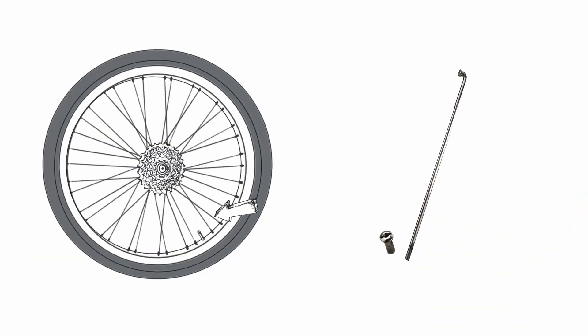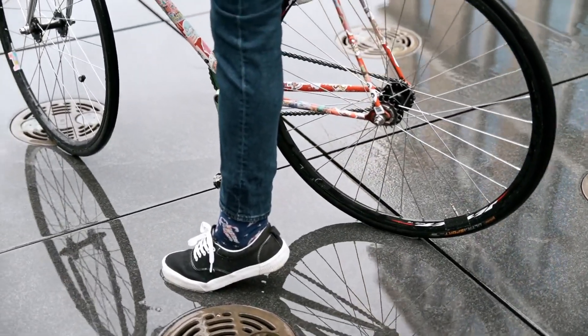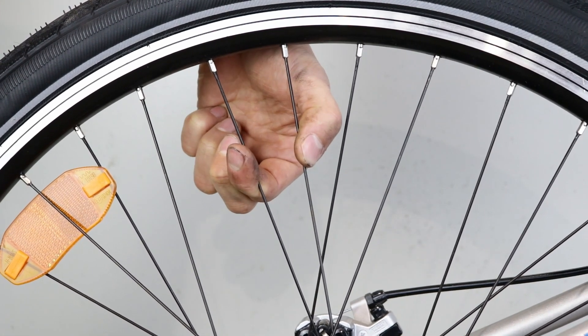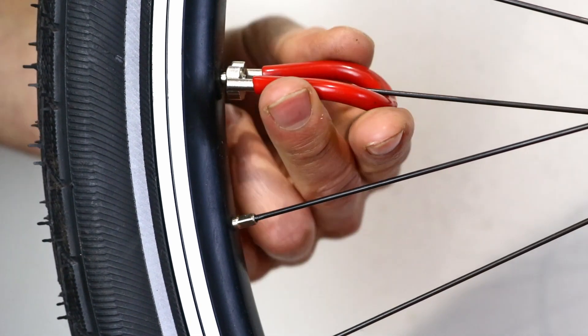Spokes are the thin rods that radiate from the hub to the rim. One end is splayed out and sits in the hole in the hub. The other end has a thread and attaches to the nipple that passes through the hole in the rim. Because the spokes in a wheel are the same length, they keep the hub in the centre of the rim, and because they are very tight, they keep the rim round. Each spoke is roughly the same tension in any given wheel, and that tension is adjusted by tightening and loosening the nipple at the threaded end of the spoke.